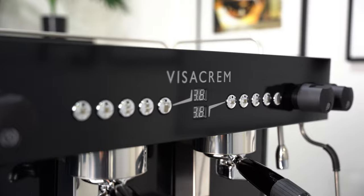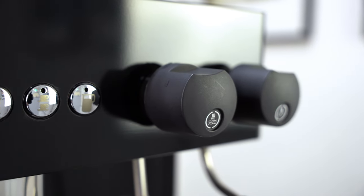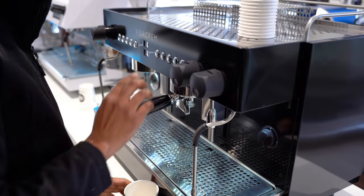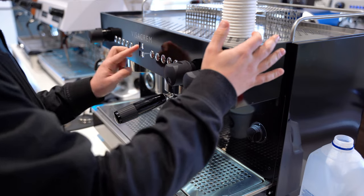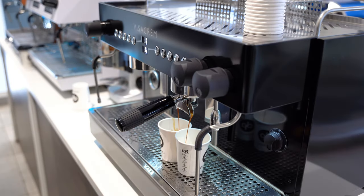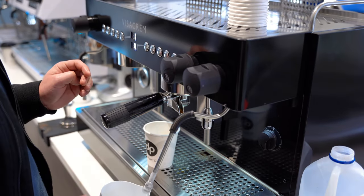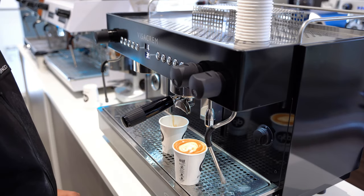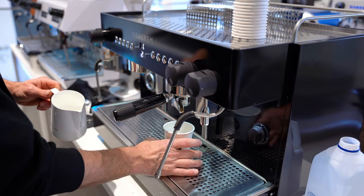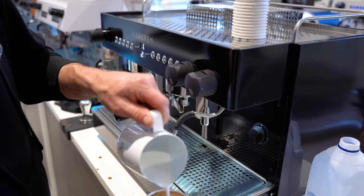All of these specs don't mean much if it can't actually hold up in a cafe setting, so let's see what actual baristas think of it. The reactions were overwhelmingly positive — baristas praised it as a good machine they genuinely liked, with one noting their latte was the only weak point, not the machine itself.